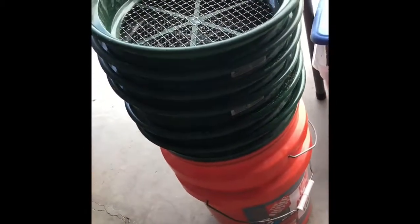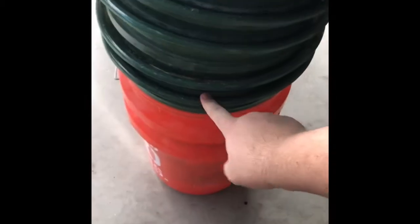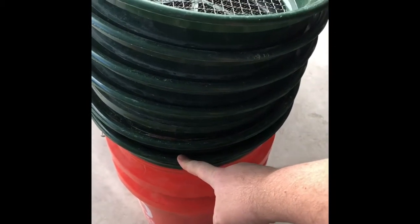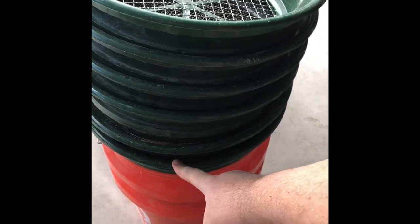Hey guys, a lot of you have these five sifting trays that go in a bucket. I actually bought a sixth one which is the 1/30th size and I want to explain to you why it's so important for collecting frass.